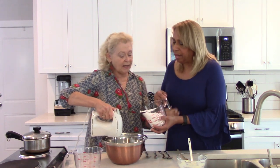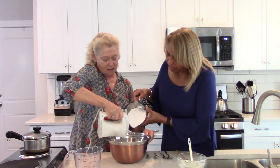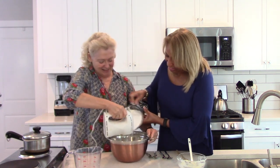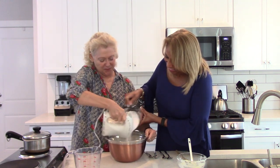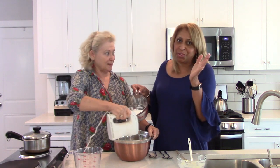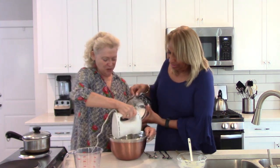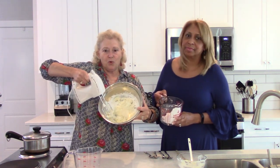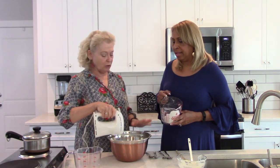We're going to start adding the confectioner's sugar — you pour it while I hold the bowl. One of the reasons we talked about using a big bowl is so we don't have the powder going all over. That's a really good point. Let's pause for a moment — this is what it's looking like at this point.